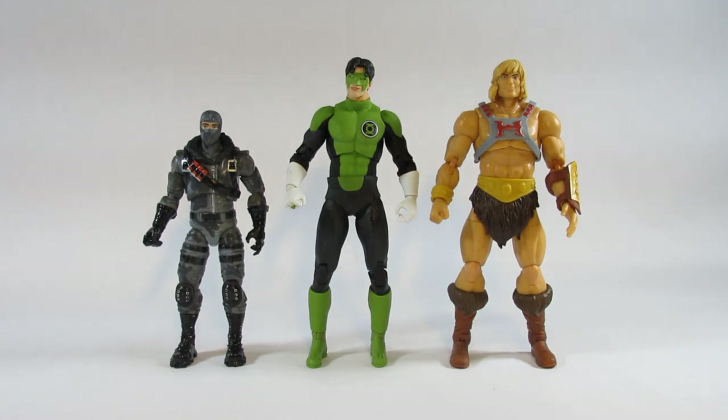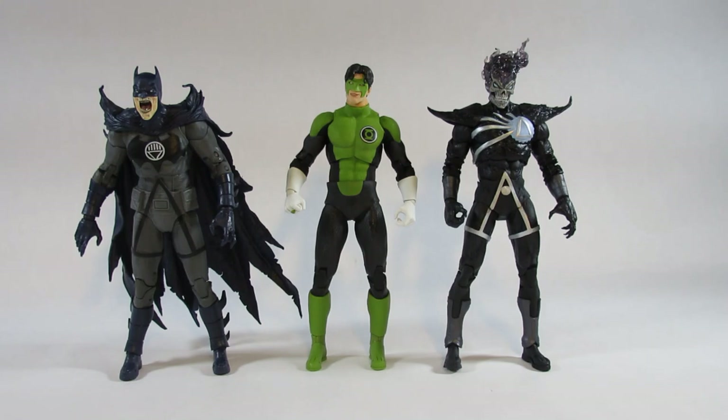All these action figures appear to have larger feet than Green Lantern Kyle Rayner. Here he is next to the other action figures from this wave already reviewed — on the left is the Black Lantern Batman and on the right is the Black Lantern Death Storm. All the action figures in this wave have small feet, which is getting a little annoying because it makes them harder to stand.